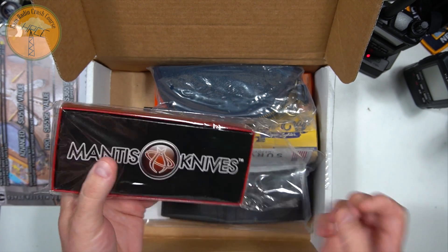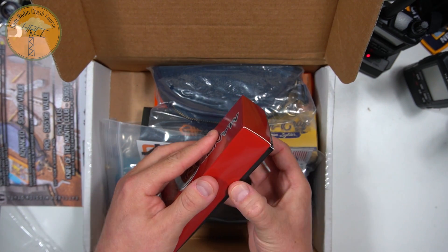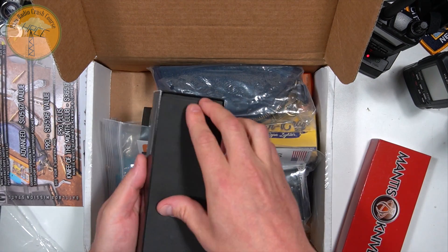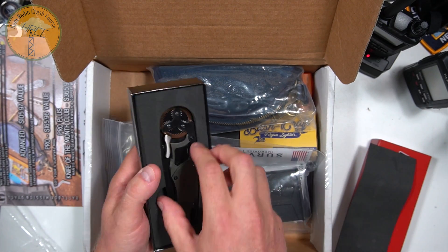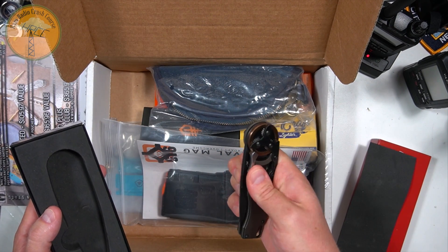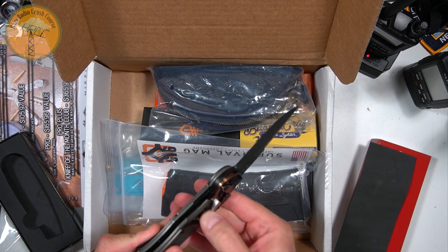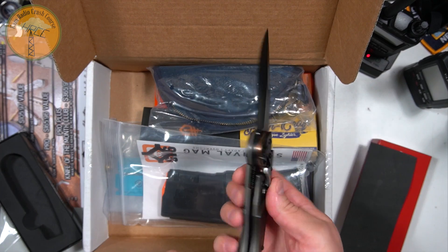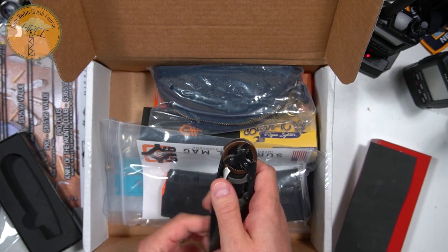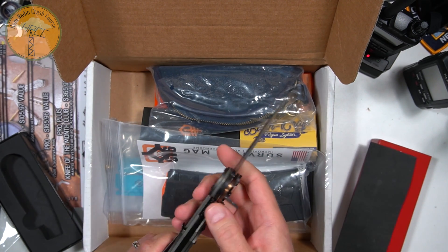Mantis knives. Here we go. That's interesting. Doesn't have a thumb nick. Ah yes, it's a switch — there's actually a switch. And it's a liner lock. So you push down on this guy. I'll have to figure out a better way of doing that.